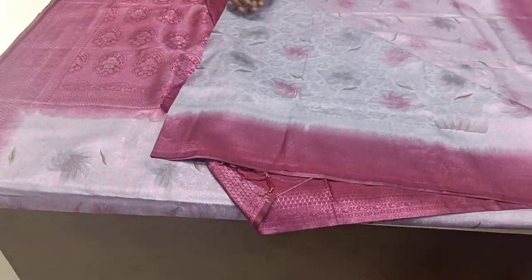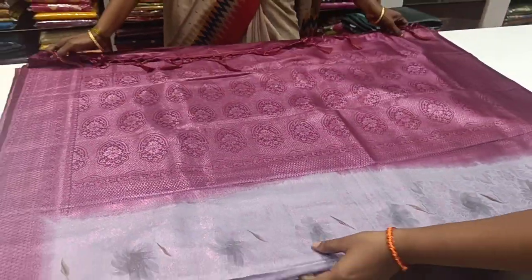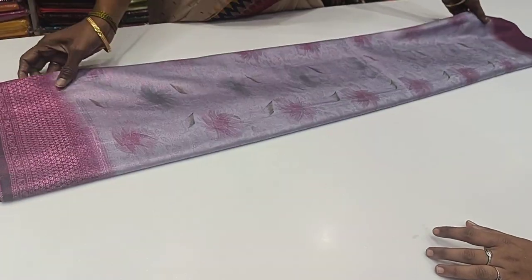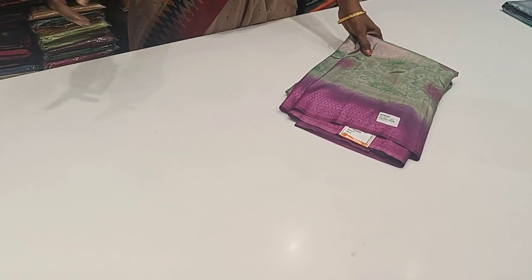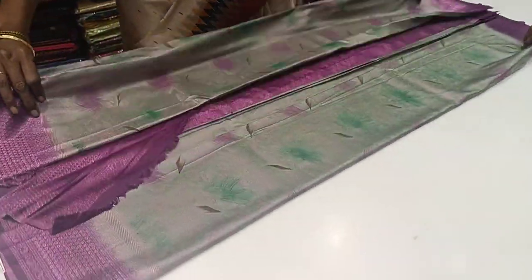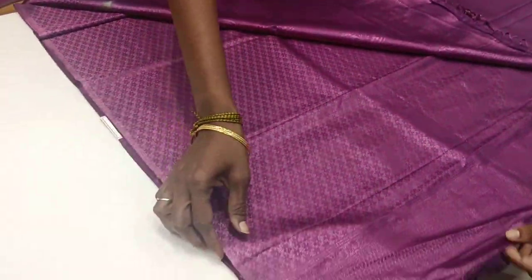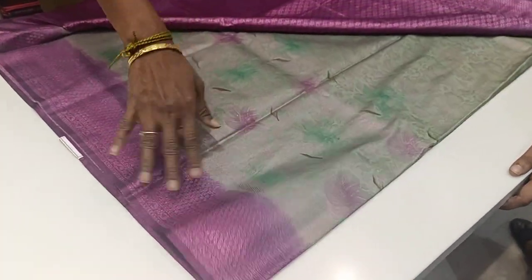This blouse features a double side border sari. It's a green shade — soft and shining, with a mild shade of jeri.